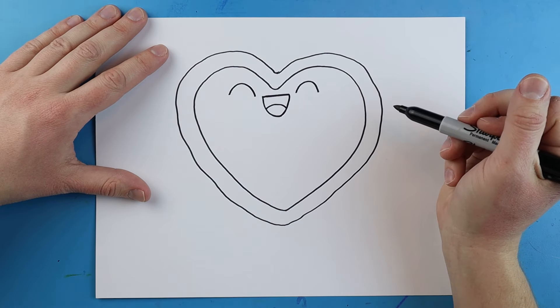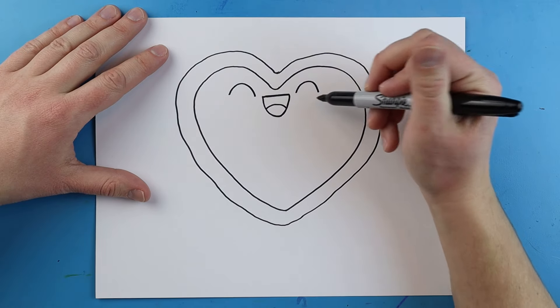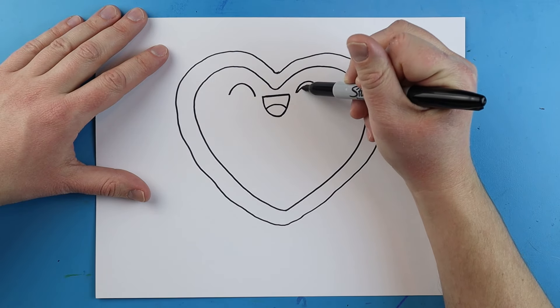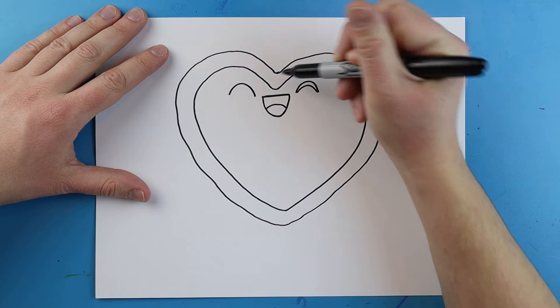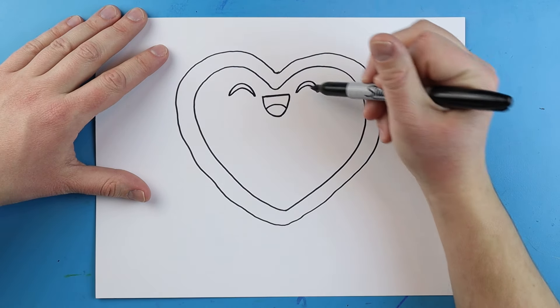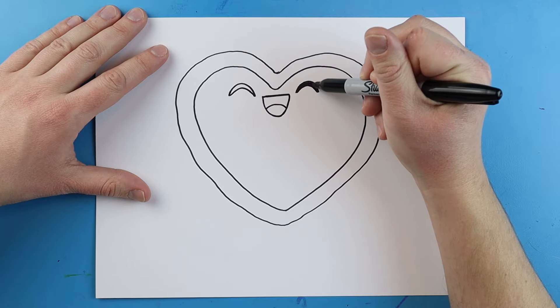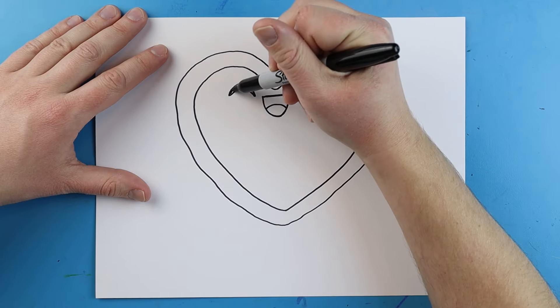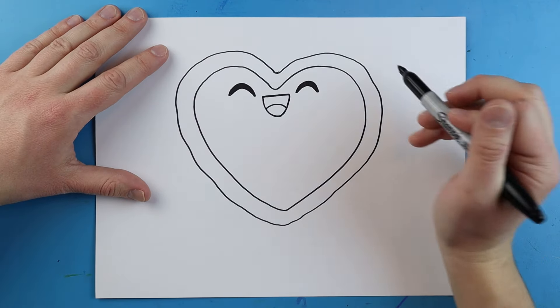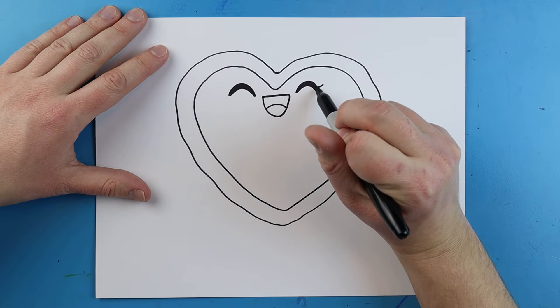I like to make these a little bit bigger, so I'm just going to draw another little line inside each one of these so it looks like a little moon shape. Then really quickly I'll go ahead and color each one of those in just to make them a little bit darker.